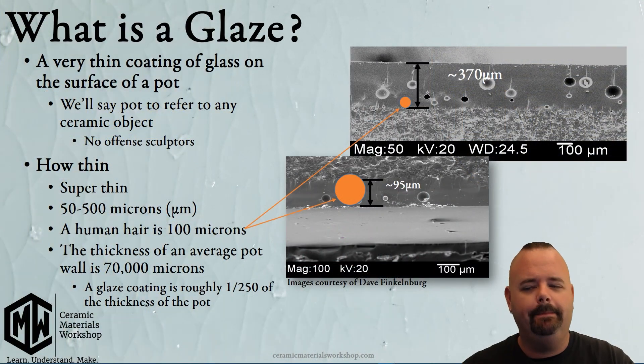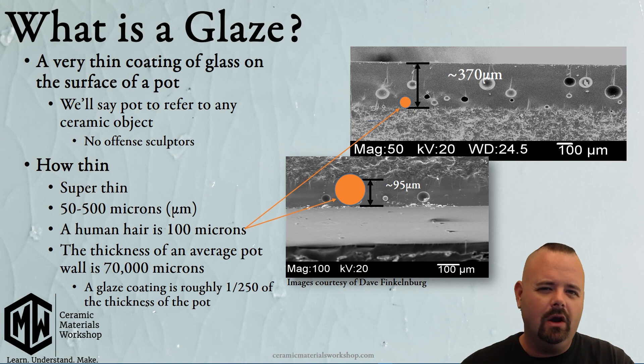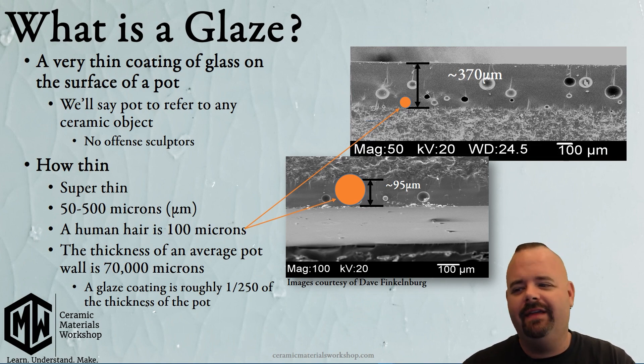A glaze is a very thin coating of glass on the surface of a pot — but how thin? Really thin. In fact, we often overestimate exactly how thick that coating is. A glaze coating is roughly 50 to around 500 microns. For a little bit of perspective, a human hair is about 100 microns.